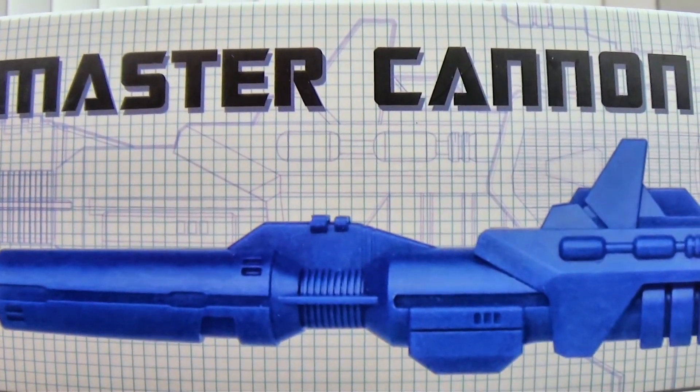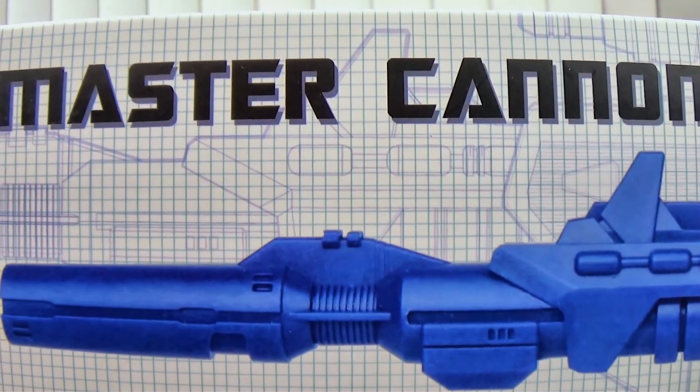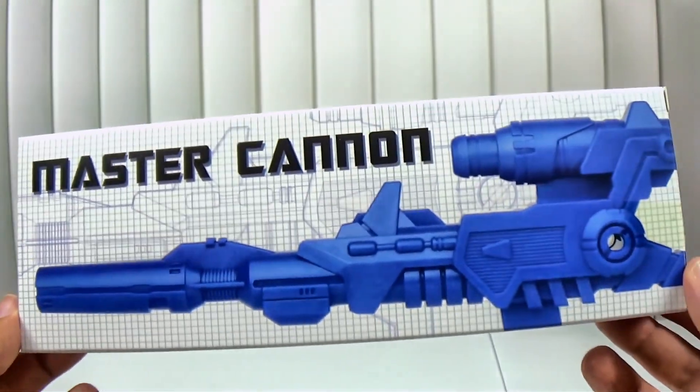Hey everybody! Welcome to Review Time with ISIP. I'm ISIP and today we're going to be looking at the Professor Heisenberg Solutions Master Canon — here's the box it comes in.